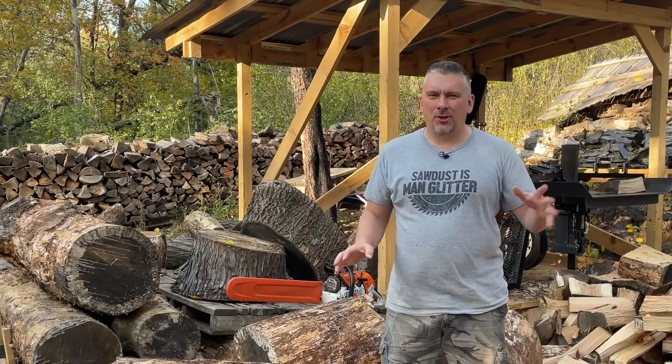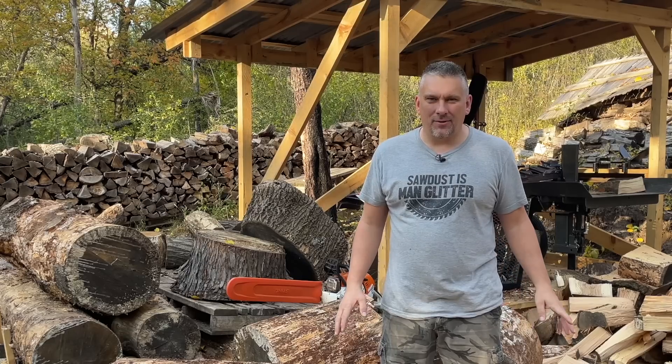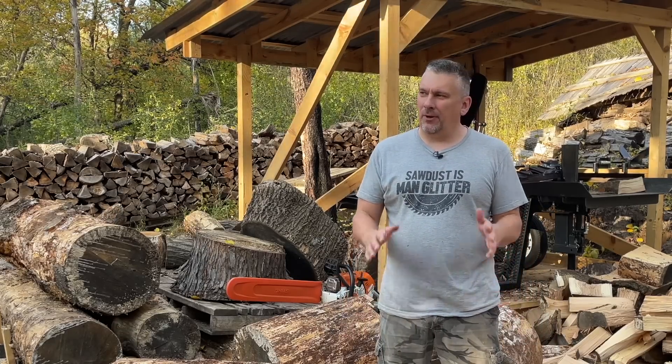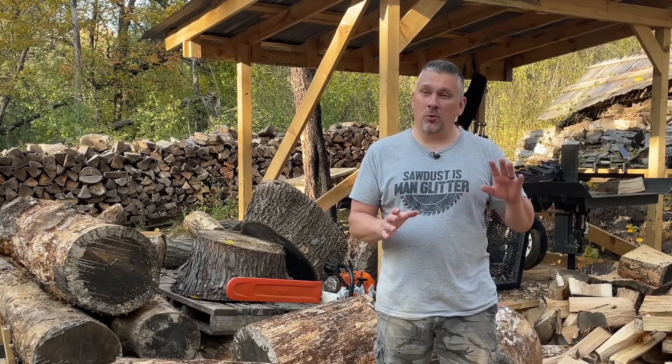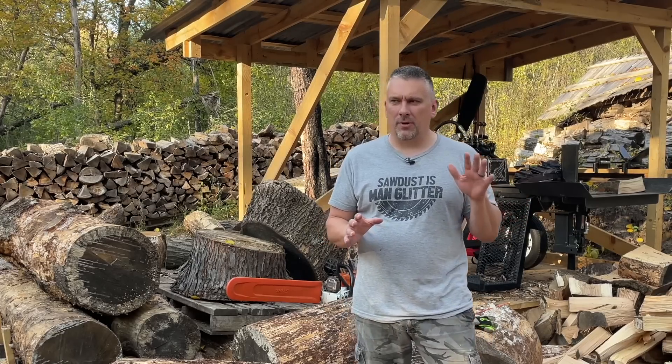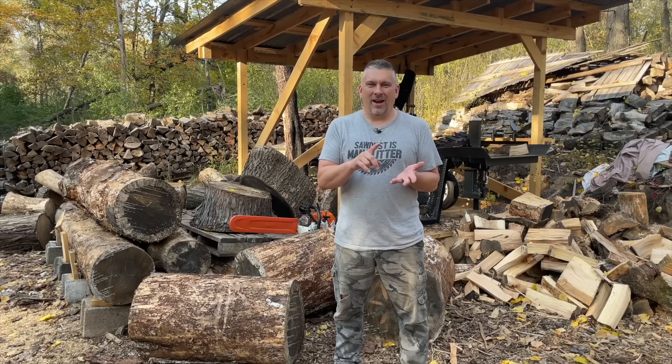All right, so we are back from the Paul Bunion show. You saw in the previous video that came out earlier this week some of the highlights from the Paul Bunion show this year, but there is one more thing that I need to show you guys. If you watched the live stream from Sunday mid-morning when I was at the Paul Bunion show, I did just a quick little live stream, and at the end of that live stream I was limited on time and battery on my phone.